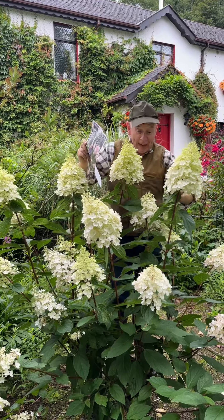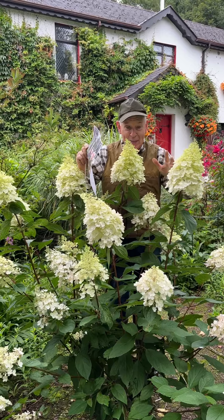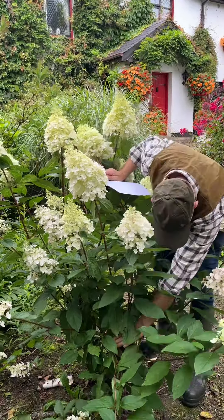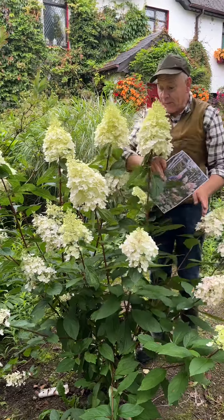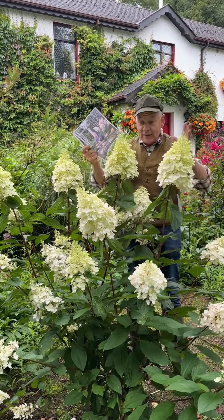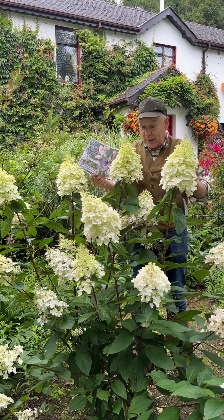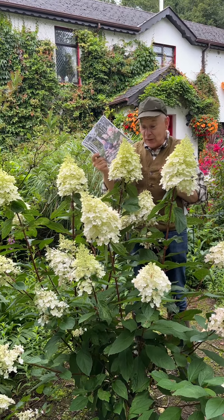Cut them really, really hard back around March — right back down to about 45 centimeters, 18 inches from the ground — to encourage lovely fresh growth again. This fellow is growing in semi-shade, but it'll do in open sunny areas just as well. Easy to manage and tough.